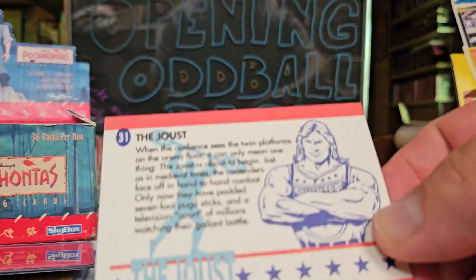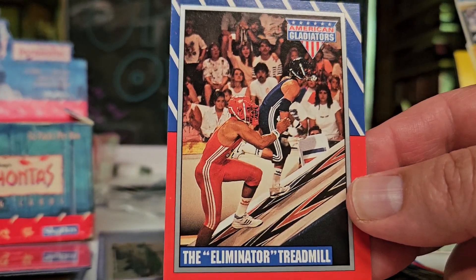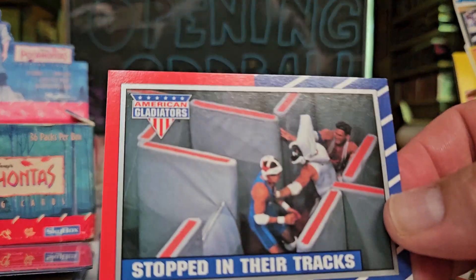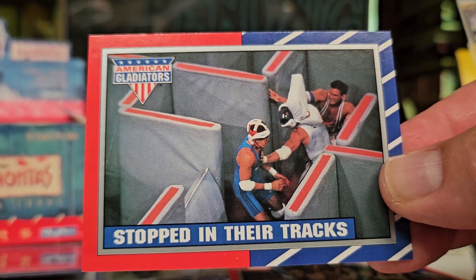That's good stuff right there. The Eliminator treadmill - god, I forgot about this, that was so much fun. I'm gonna have to watch that on Netflix. Stopped in their tracks - it was a maze, you gotta try to get through these guys.